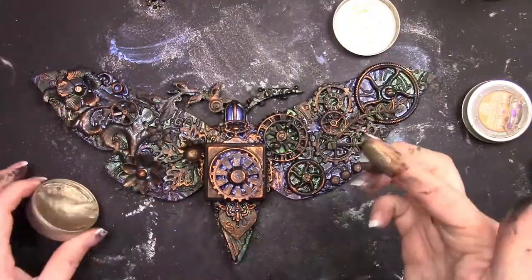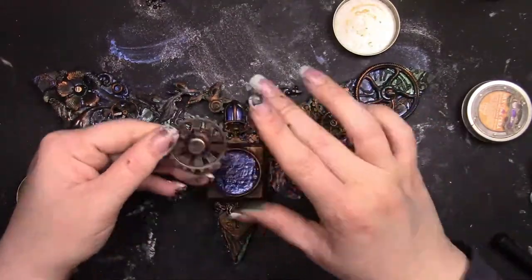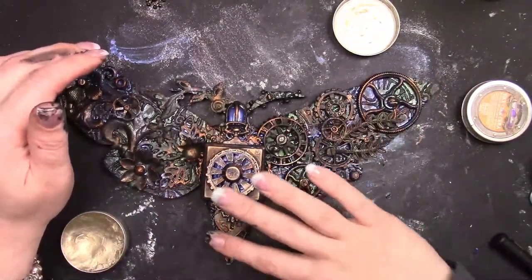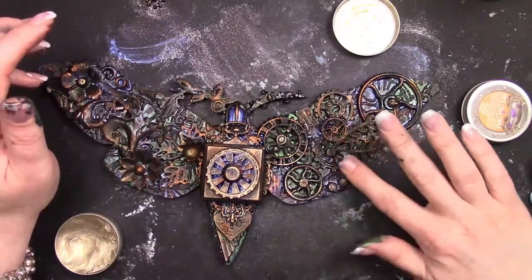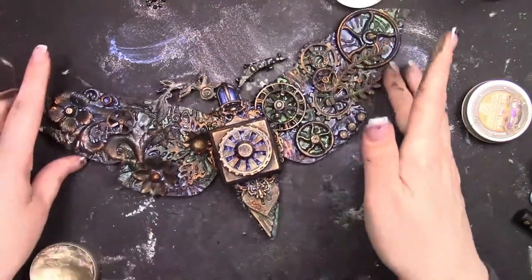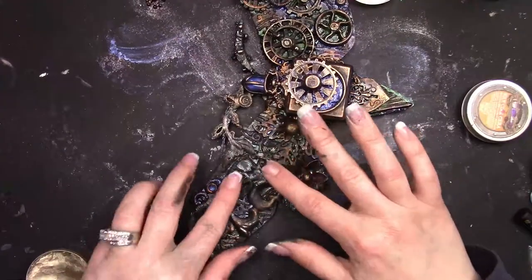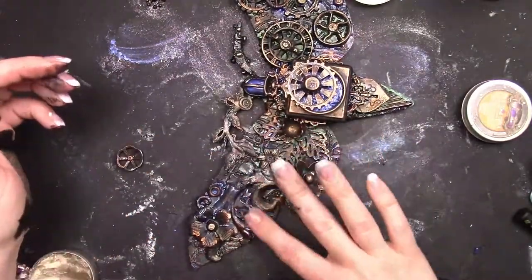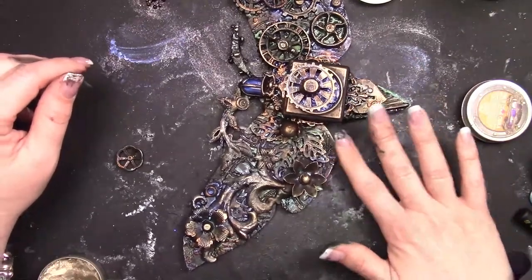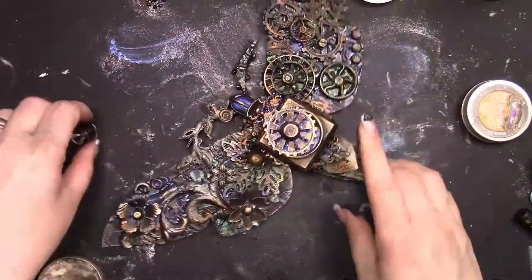Next I came in with a little bit of white gold wax, which is a cool color to complement the Firebird. I'm adding touches of that — using a little bit on my hand to rub some off, then applying it with my finger. Again, it's the same as dry brushing: less is always more, and too much is very difficult to fix. I'm moving the moth around until I'm happy, adding wax into little nooks and crannies and really pushing it in to pick up all the tiny hidden details.